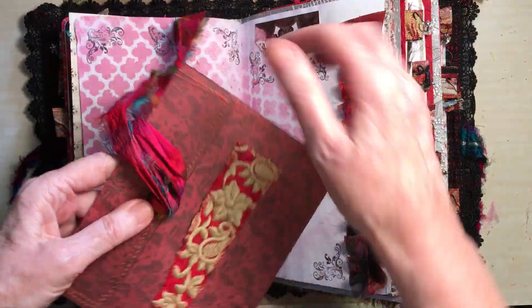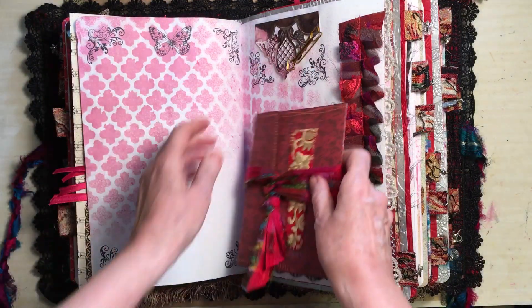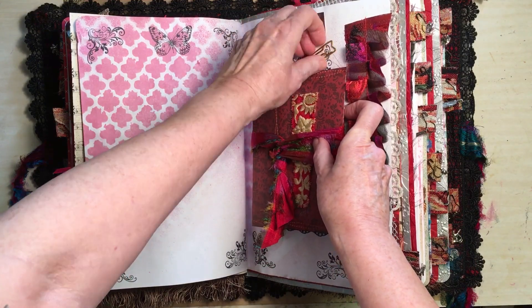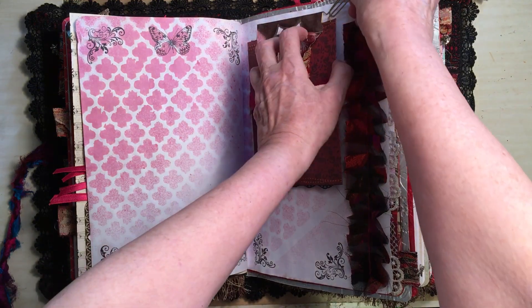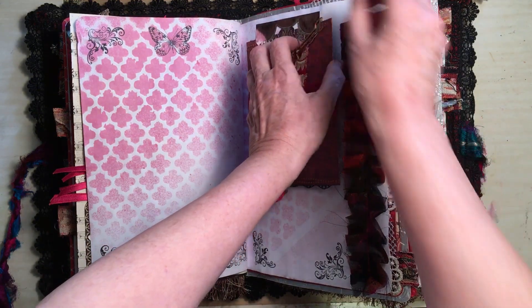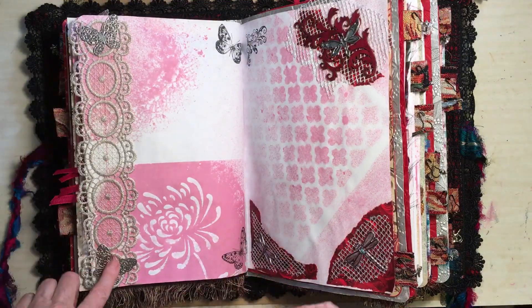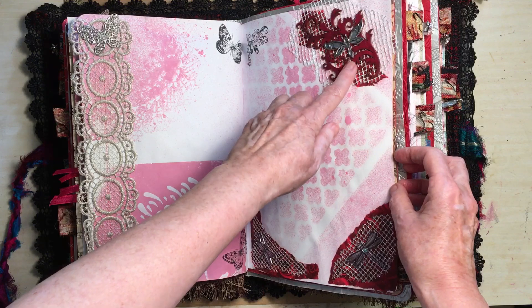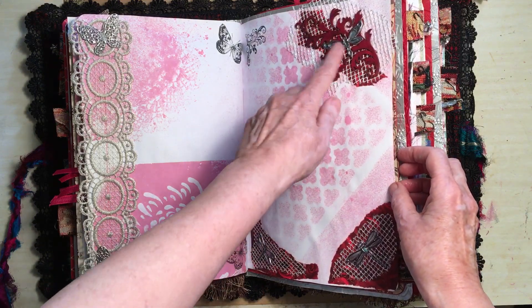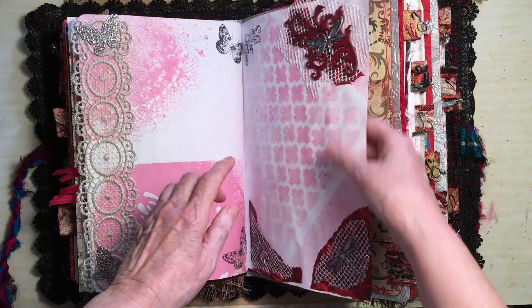It's a good way to use up those wide laces that are too wide for pages really. And then because I don't want it to fall out, I put it in with a paper clip. More sewing, some more beautiful lace, metal butterflies. This is wood that I coloured, and then a little puffy sort of dragonfly on the top of it.